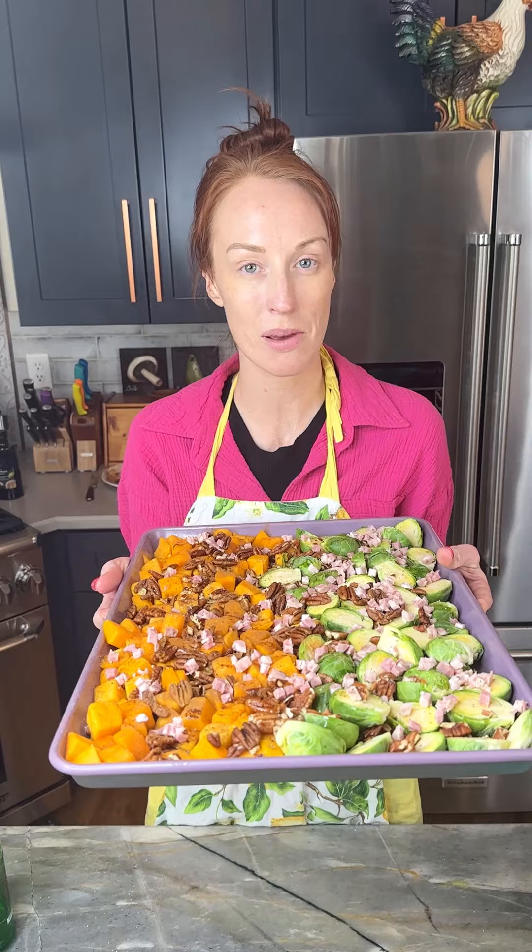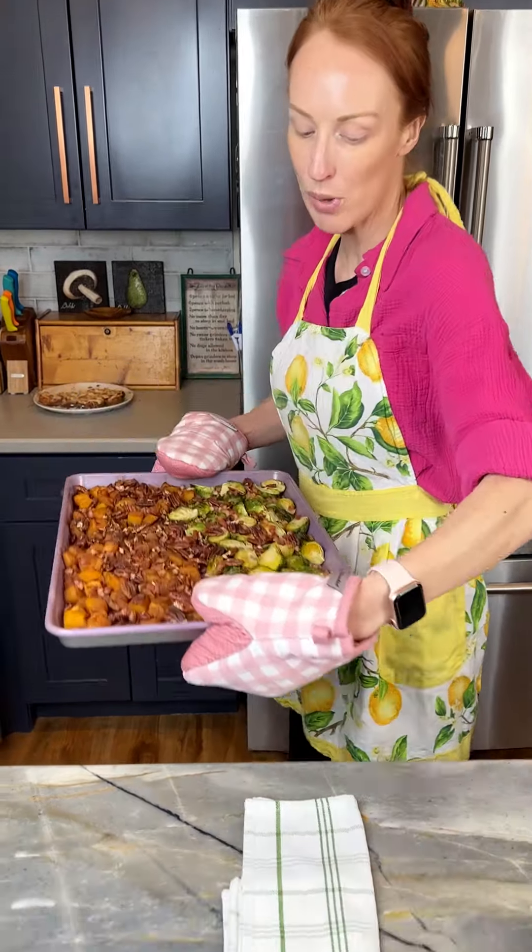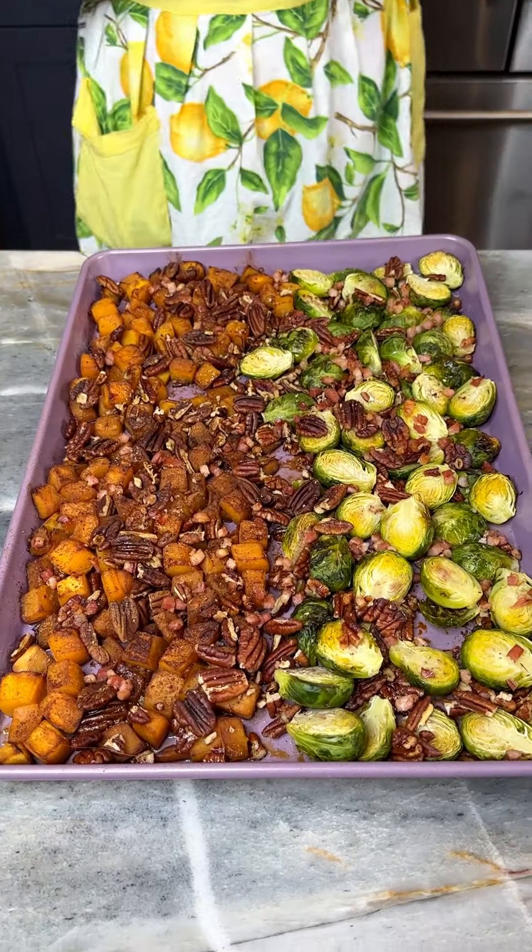I'm gonna roast this for 20 minutes at 400 degrees. We cooked this for 25 minutes in the oven.